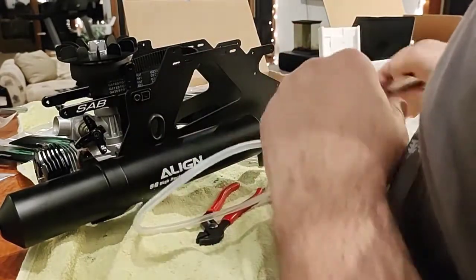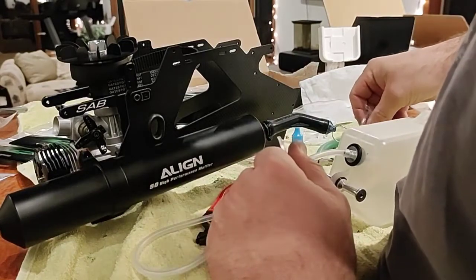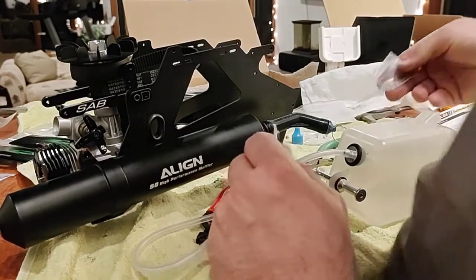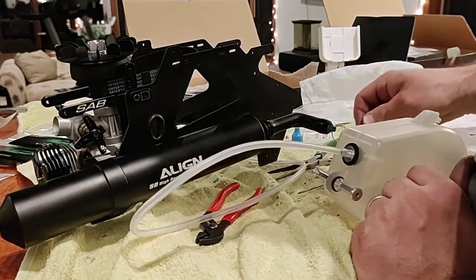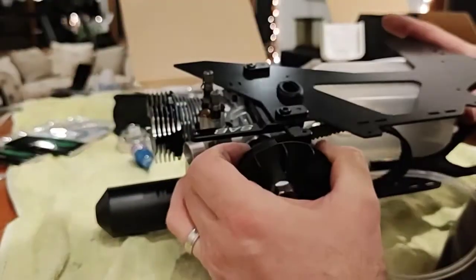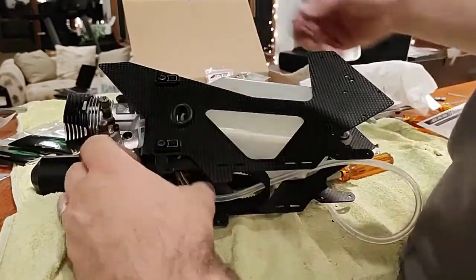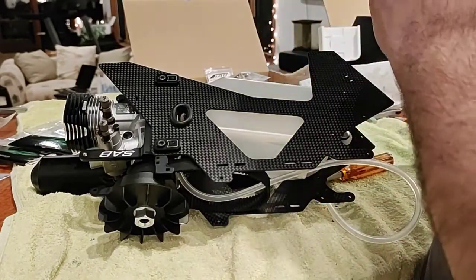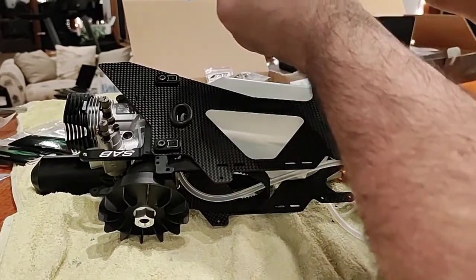And that's it. This is a problem - the muffler's in the way for tightening this screw. Kind of screwed. What's the washers for? No, these - I don't... oh, there's only four. So let's get to the ones we can get to. We can get to that one. 2.5.